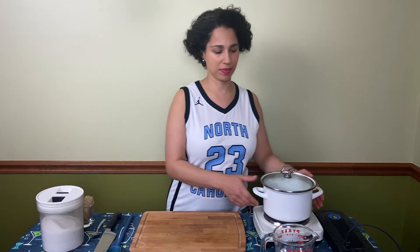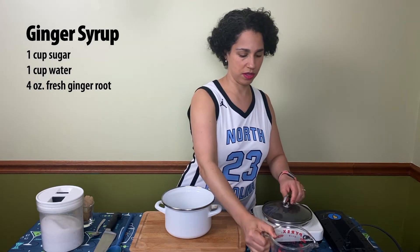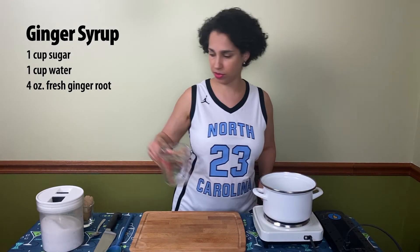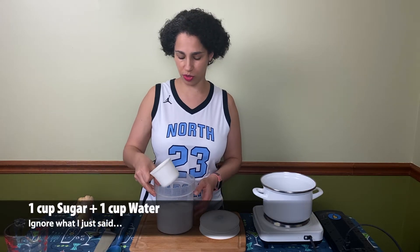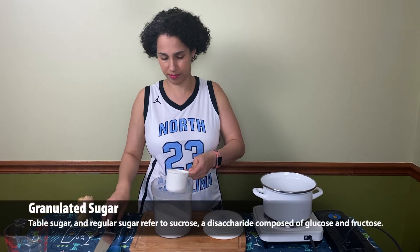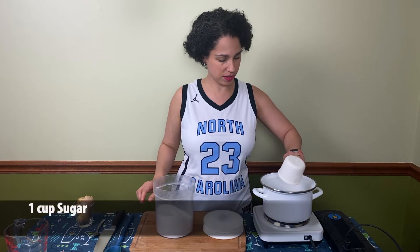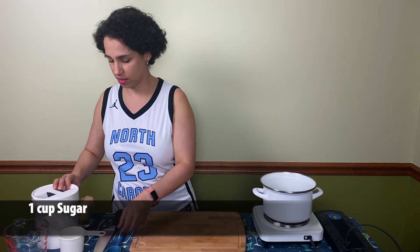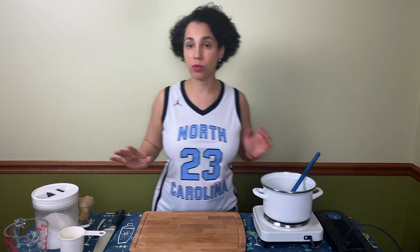Let's get into making the recipe. First we're going to take our pot and add a cup of water, then set that on the hot plate to heat up. It's basically a simple syrup, so it's a one-to-one ratio — one cup sugar and one cup water. Add that in and get it heating up, then give it a little stir.